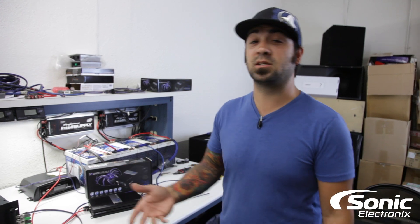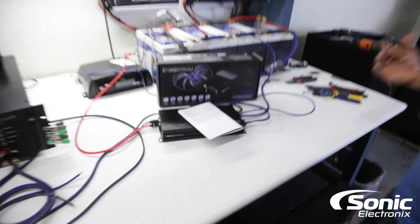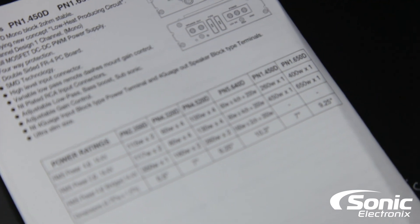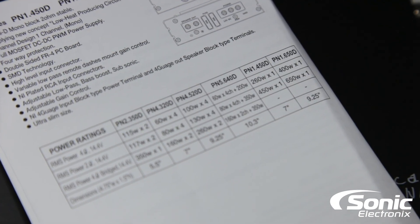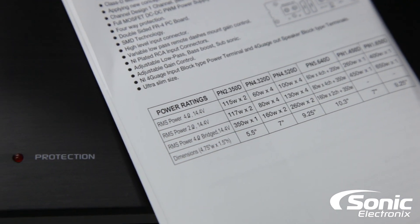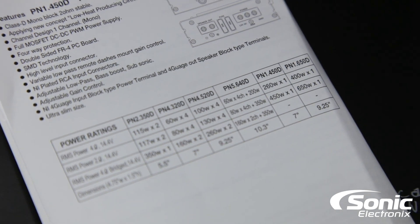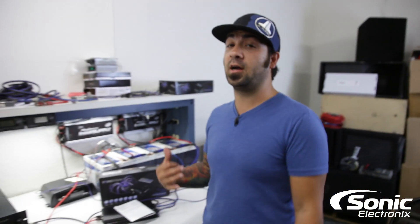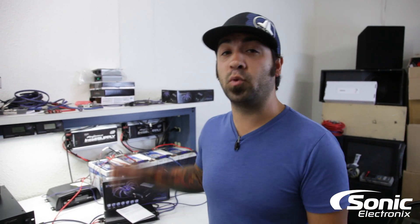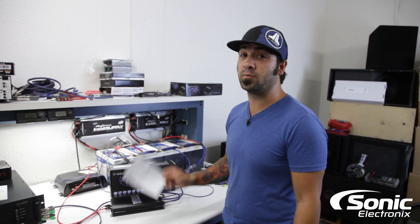So it's a 650 watt monoblock. We're going to look at the owner's manual to see what it's supposed to do. We're going to do our dyno test — here is the PN1 650D: at 14.4 volts at 4 ohms it's supposed to be 400 watts, and at 2 ohms 650 by 1 RMS. We're going to do our typical certified and dynamic test on our dyno. We're excited to see what this thing can do because it's a small chassis and we hope it performs per the specs.